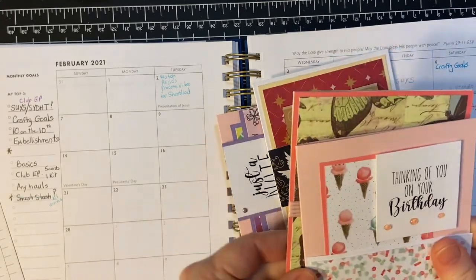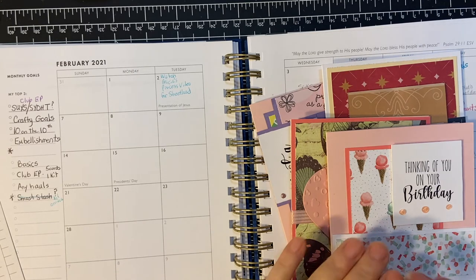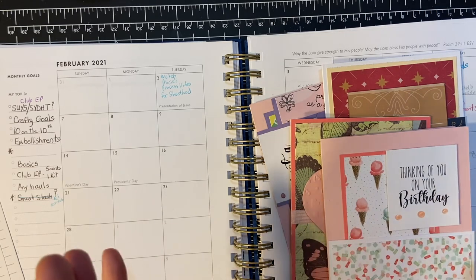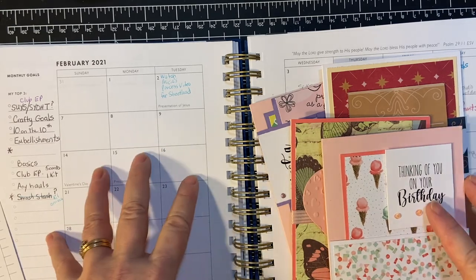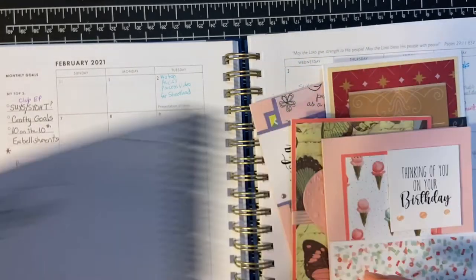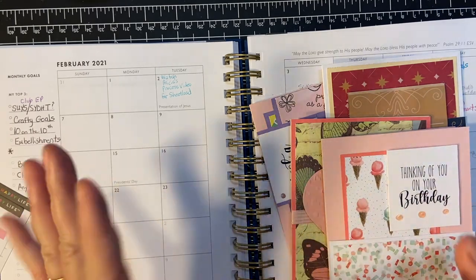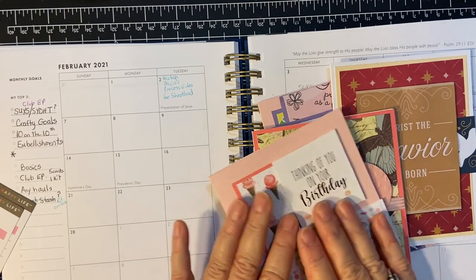Those are my goals and my projects. I encourage you to watch and see who else is participating in Crafty Goals — there are lots of us. I think working out our goals is a really, really good idea: writing things down, getting it out of our heads. That's why this is called Brain Dump — just get it out of our heads onto paper. It helps us visualize and get things going. Thank you for joining me. You have a wonderful day, and I'll see you soon.